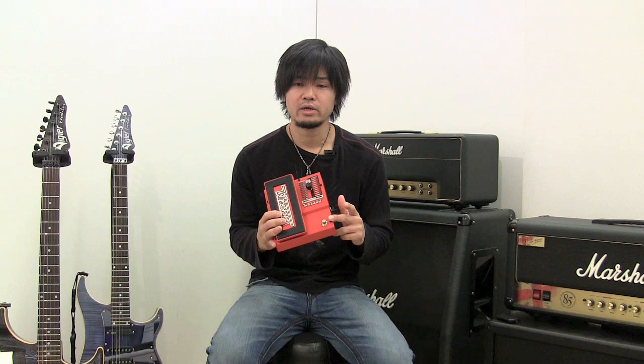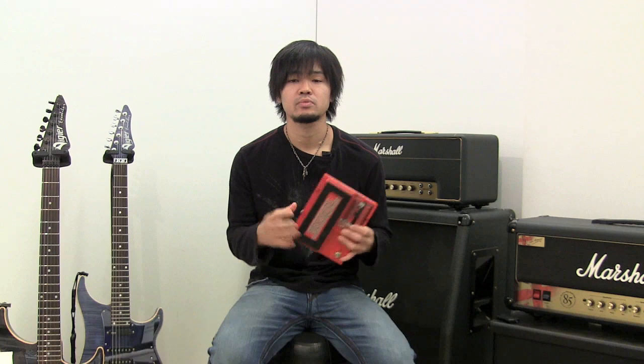Hey there, my name is Masaaki, and today I'll be showing you this — the DigiTech Whammy 5. Comparing to the previous one, the new features on this pedal are the True Bypass, Classic and Chord Switch, and the 9-volt DC.